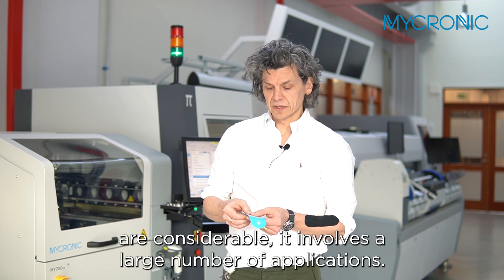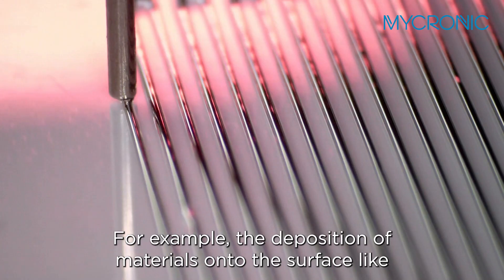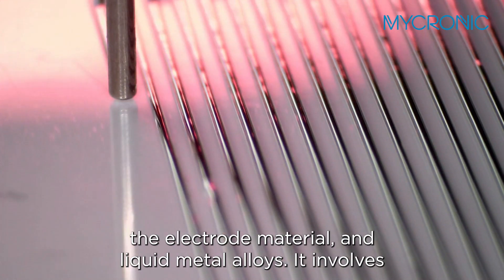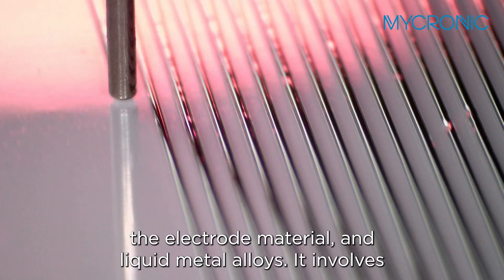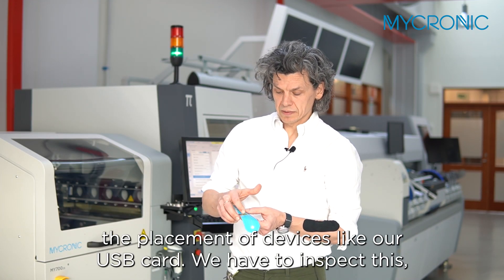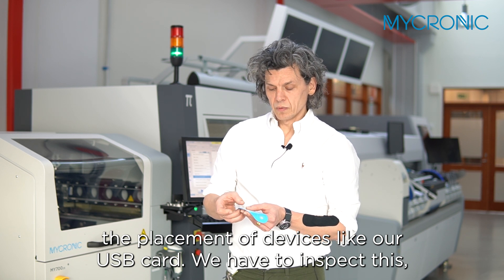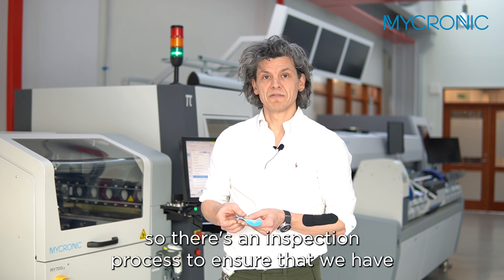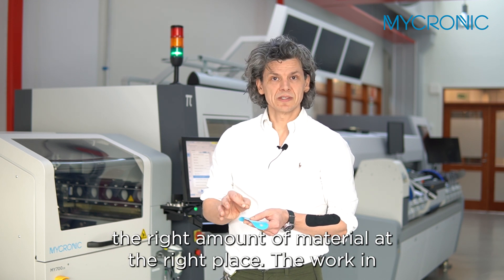The challenges involved in developing a device like the prototype that I'm showing you are considerable. It involves a large number of applications — for example, the deposition of materials onto the surface like the electrode material and liquid metal alloys. It involves the placement of devices like our USB card. We have to inspect this, so there's an inspection process to ensure that we have the right amount of material at the right place.